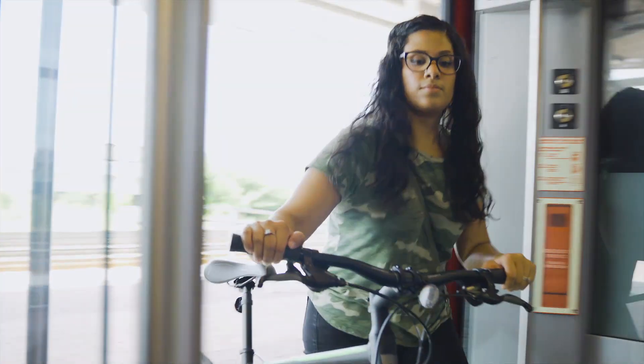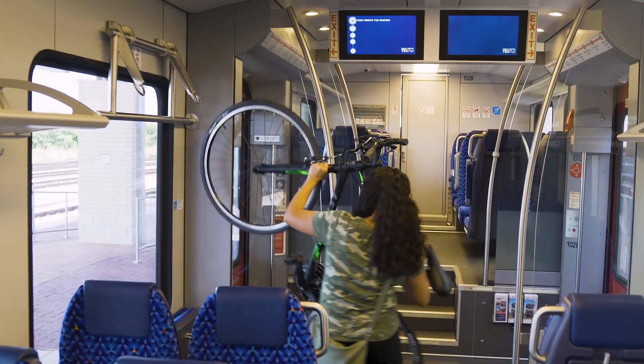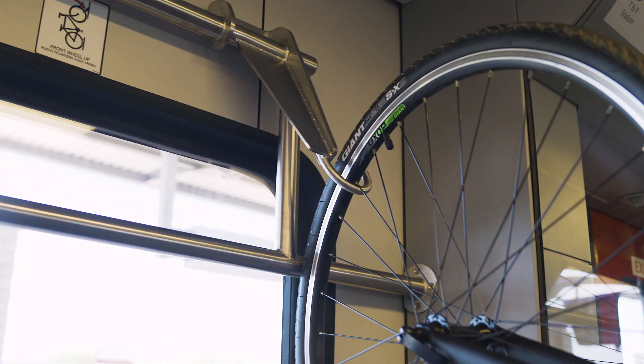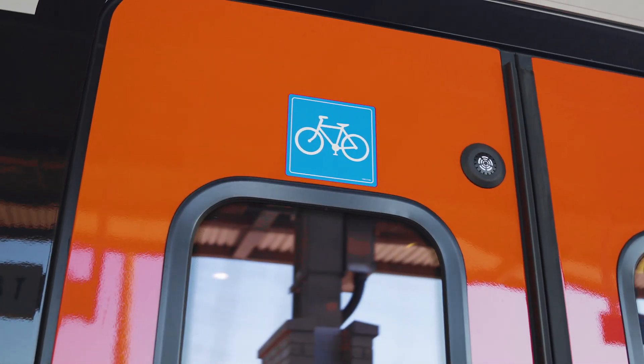Taking your bike on TEXRail, you can put your bike right here. It's that simple. Just hook it onto this rack. And this symbol indicates which train cab has the bike rack.